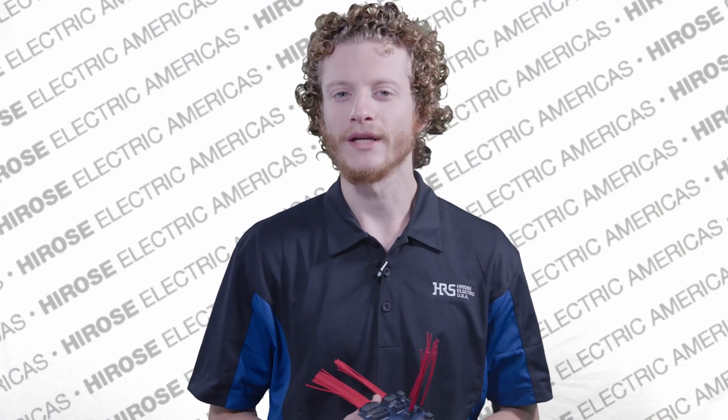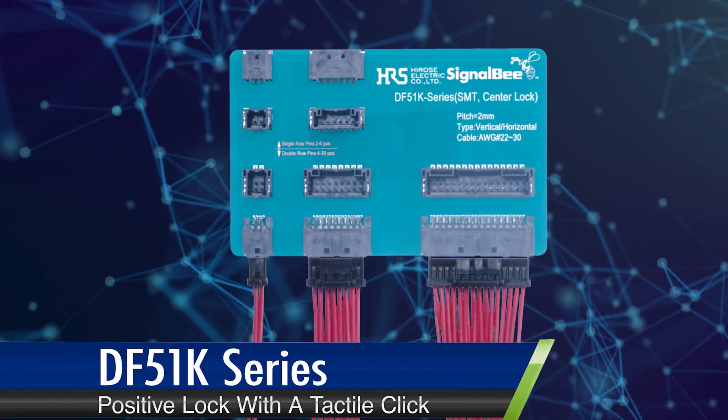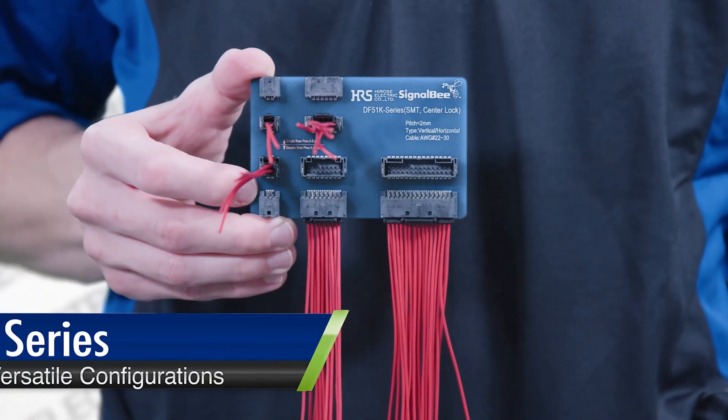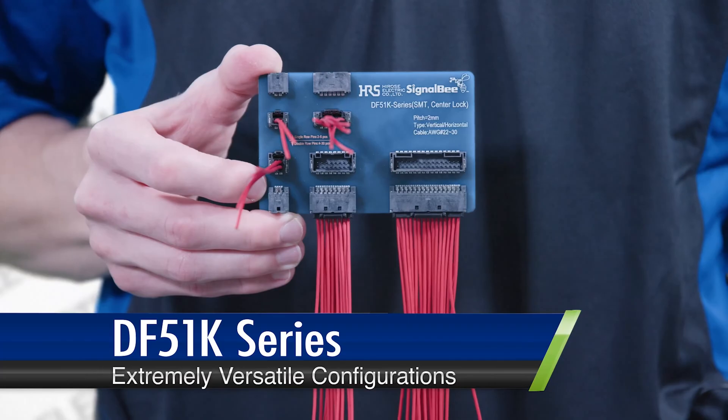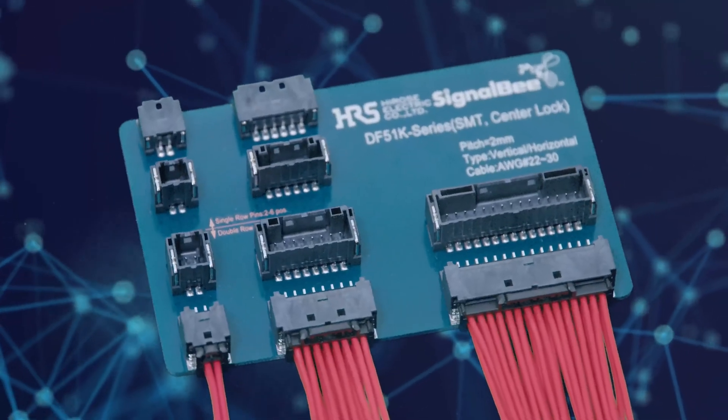Here's what makes the DF-51 K-Series special. It has a positive lock with a tactile click, ensuring every connection is secure. It's versatile: straight or right angle, single or double rows, through-hole technology or surface mounting, and gold or tin plating.